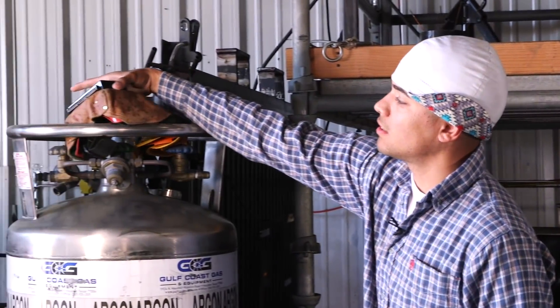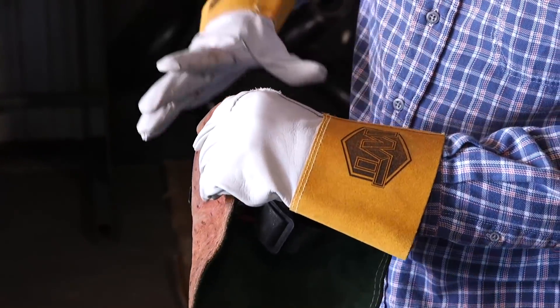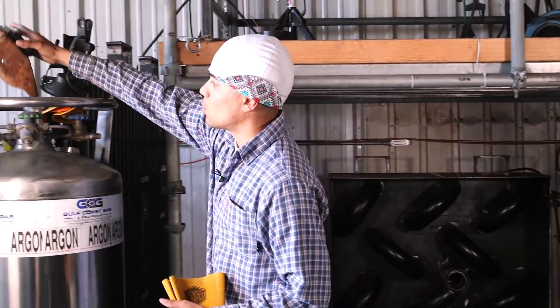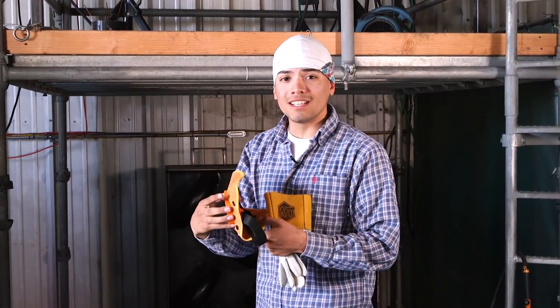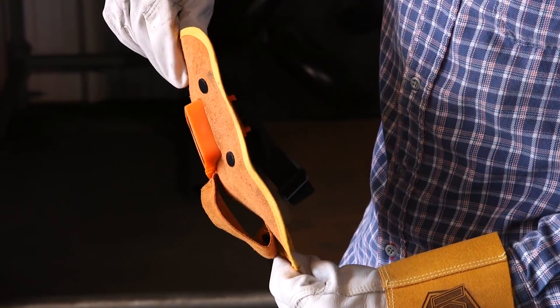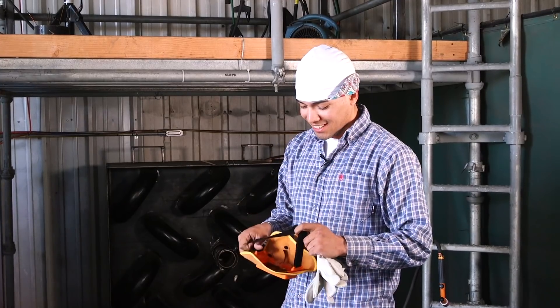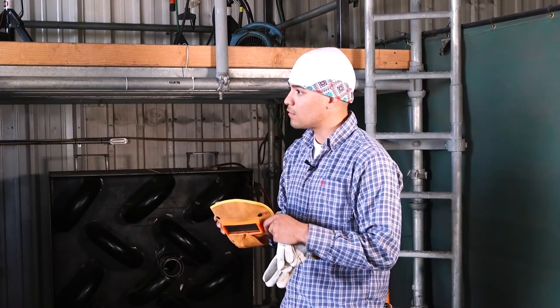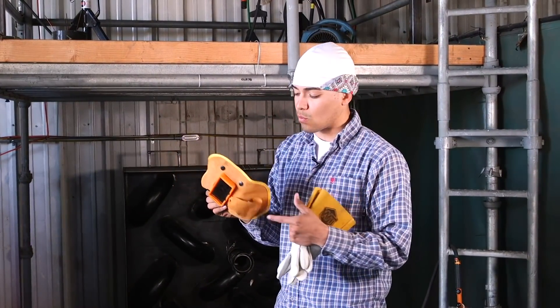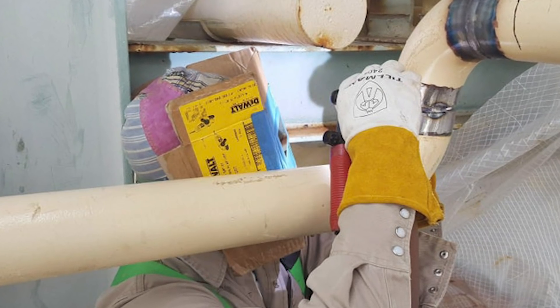One more thing before we start — I got to let y'all know about the pocket hoods because this is a whole different environment. You can't use your regular hood because you're not going to fit. The goggles are perfect, I like the design a lot, but sometimes it gets in your way — you can't fit, you can't see the root. It's pretty good for fillet, but for the root you can't really see it. So we're going to need something that's more to your face, flat on your face. It looks funny, but it gets the job done. You could also make your own — I've seen people make it out of cardboard, put a welding lens and tape all over it and it'll work like that too.